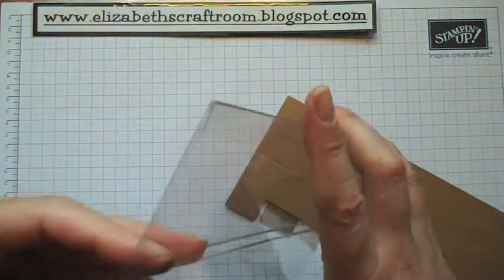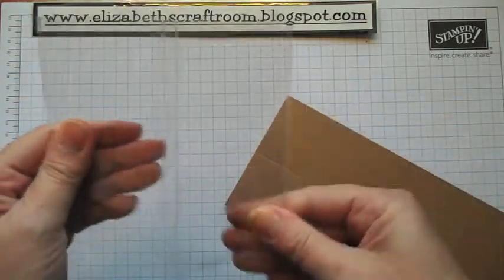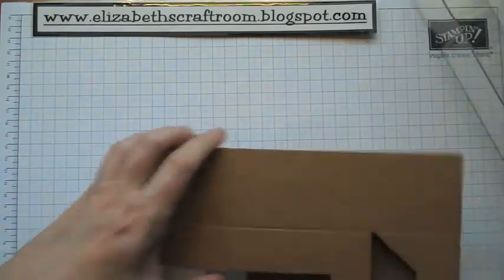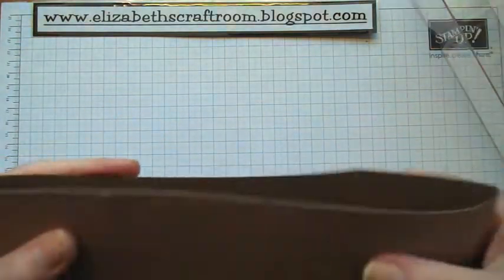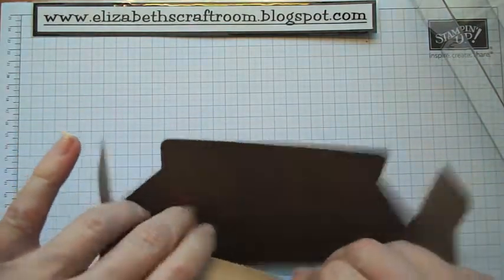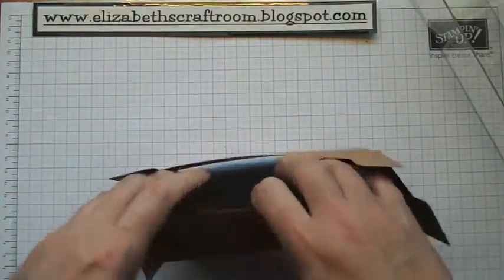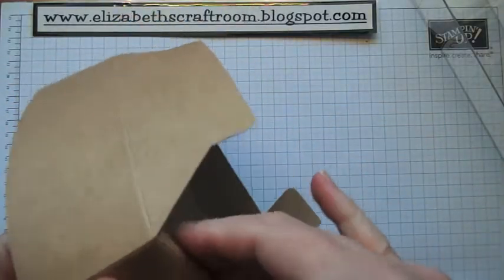I can't tell you how good quality these are. You just need to fold it in both directions — the folds are already done for you — and you get this really strong sleeve that goes over the top. Then we have our box. Now you could stamp on this, and if you want to see how that's done, this is the same material as our gorgeous craft boxes. So if you go searching back on my blog, you can actually see some examples of how that's done when it's stamped direct onto the box — and they look beautiful stamped.